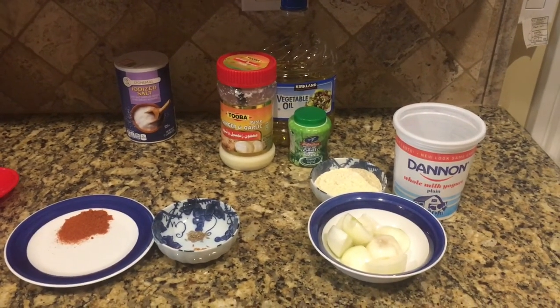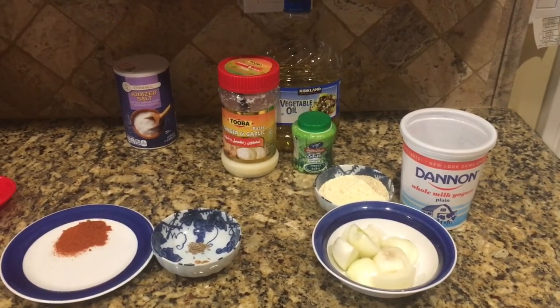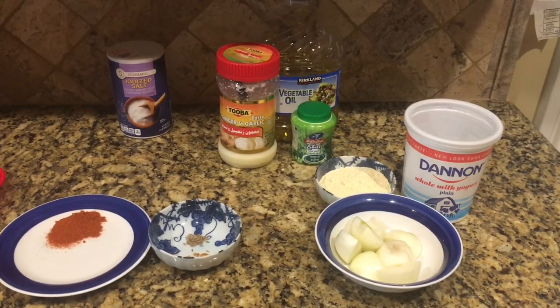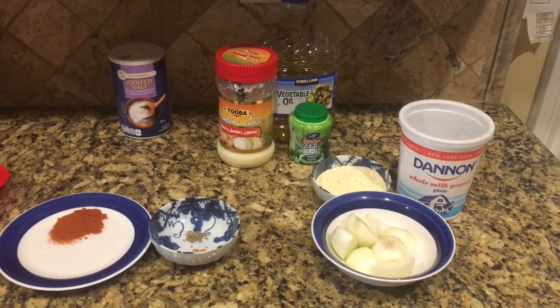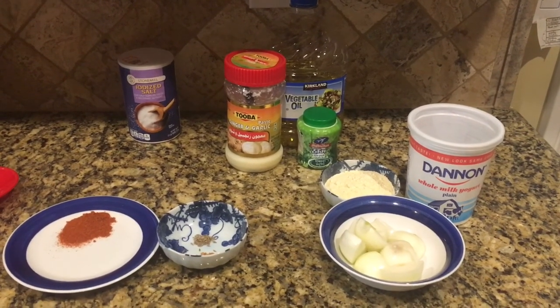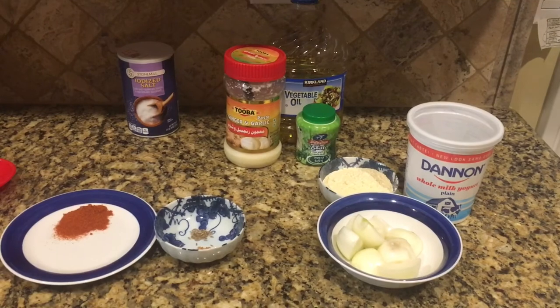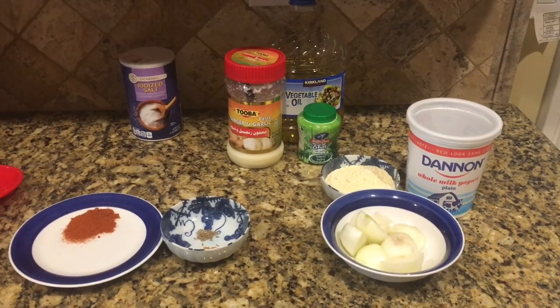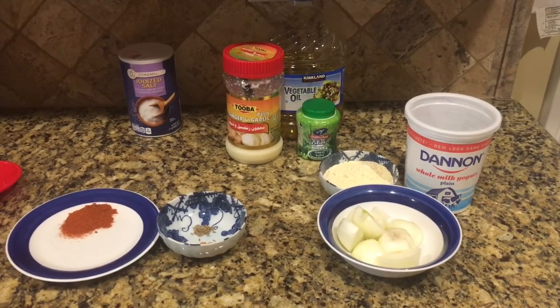Hello dear friends, welcome back! Today the recipe of the day is curry which is usually called curry with pakoras. It's an all-time favorite, but not so many people are used to making it because of two or three different steps. Today I'm going to share the recipe and how I learned to make this.